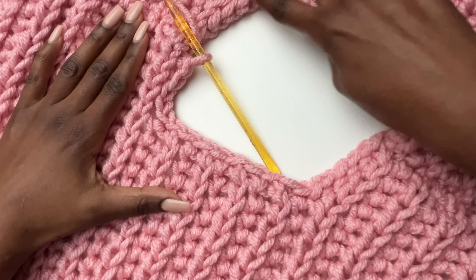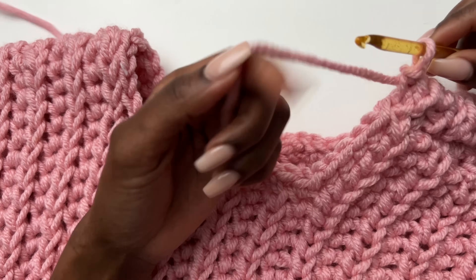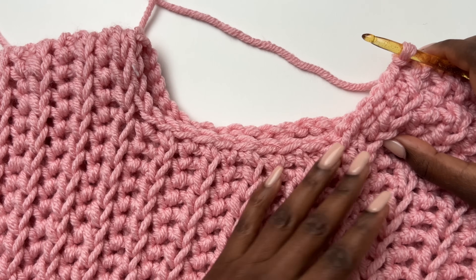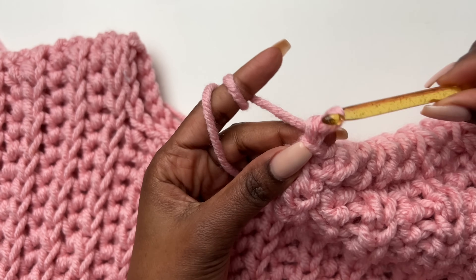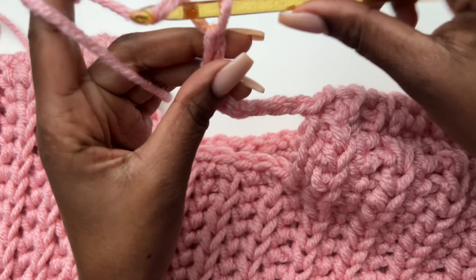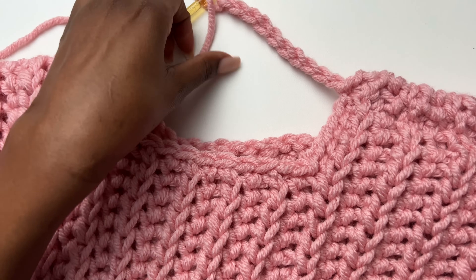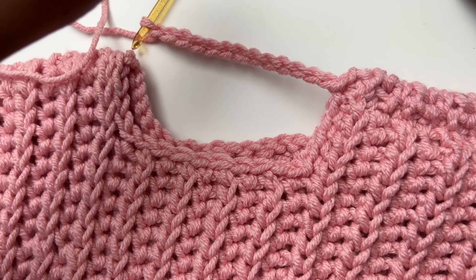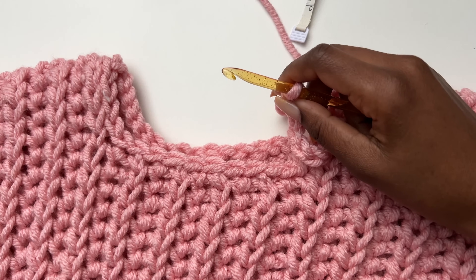Just go around with slip stitches and I'll meet you back here. Once I went all the way around it looks neater. You could even wear it like this if you like. For the turtleneck length: I'm doing 5 inches. You could do 2 inches, 3 inches, or much longer if you want to fold it. If you want to fold it, work on the wrong side so that when you fold it, the right side faces out.